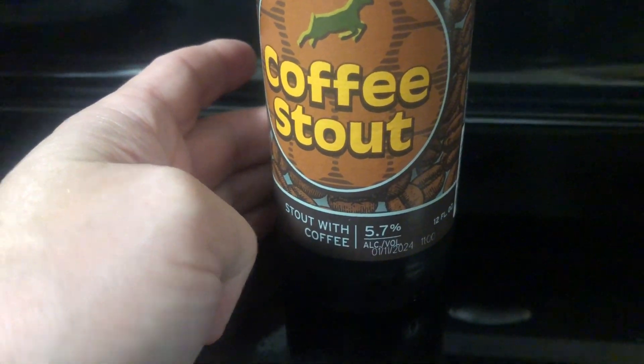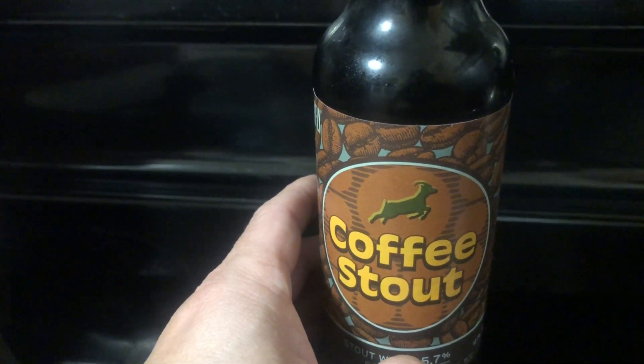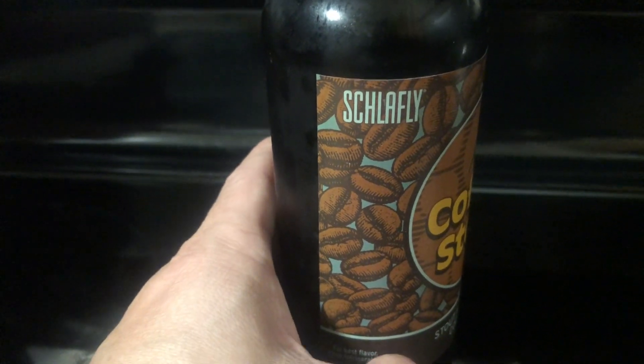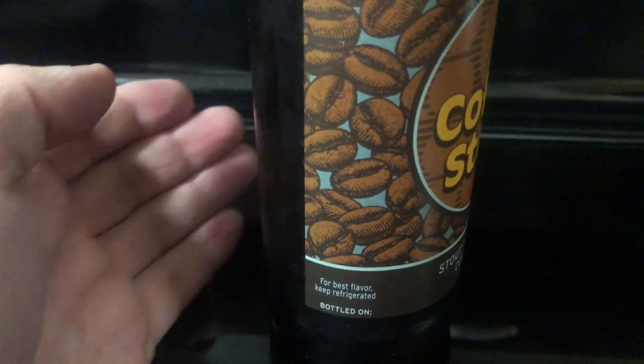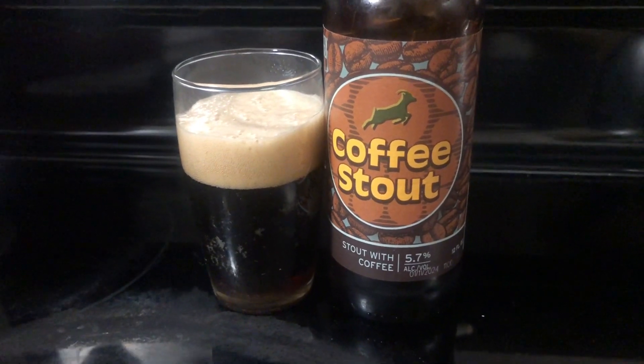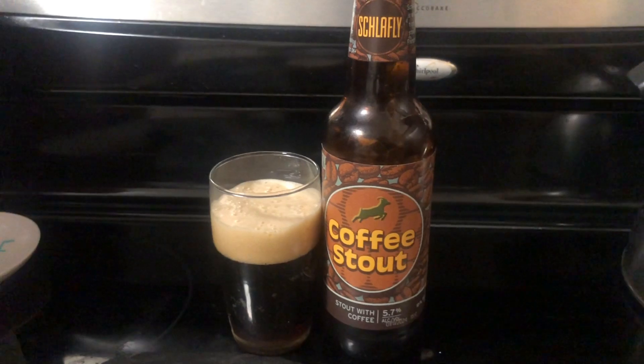5.7% ABV. So this looks like a nice coffee stout. Let's pour some out and see what we have. Okay, we got some poured out there — nice dark stout, nice head, nice and creamy. Looks good. Let's give it a try.